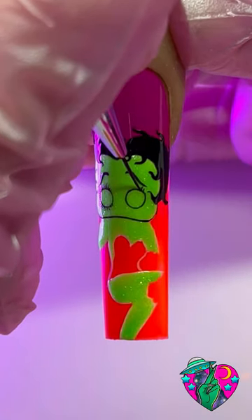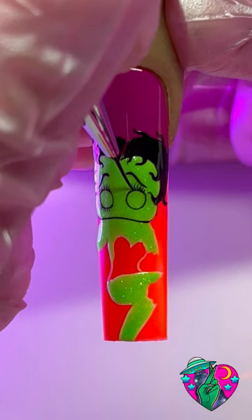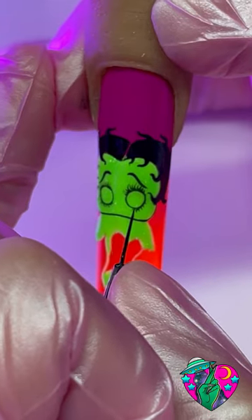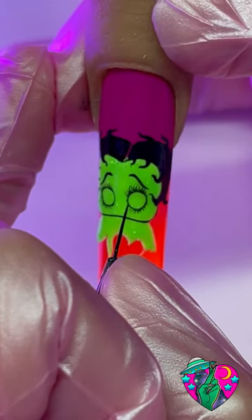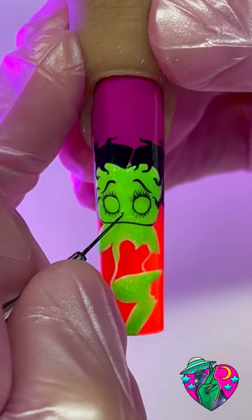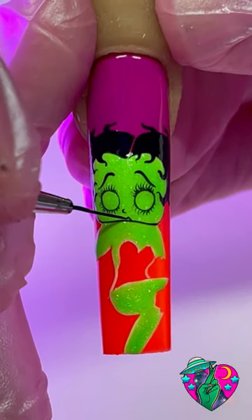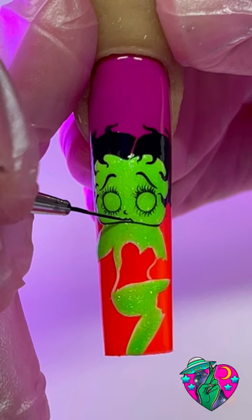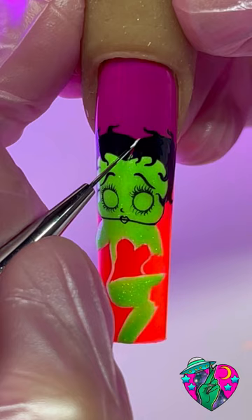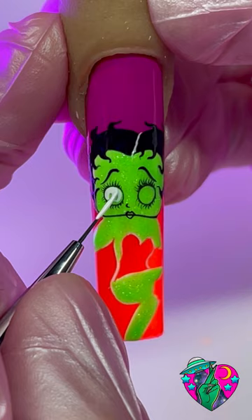The brush I'm using is called the 9mm dream liner brush — it's currently our best-selling brush and I highly recommend it if you're looking for a good liner. This is how she should be looking so far. Now we're going to add a tiny nose, then do a little M directly underneath that touches the bottom of her face, and then a U shape underneath that M to create her cute little lips. Now we need to give her a part in the hair — go ahead and add a white line.